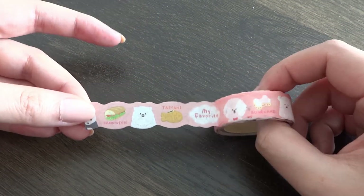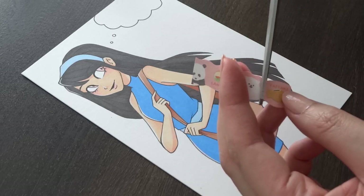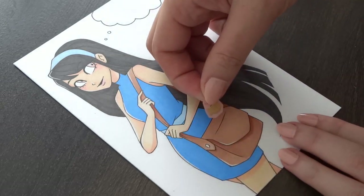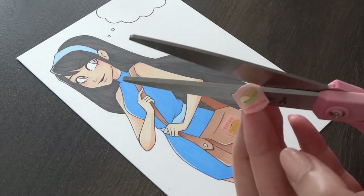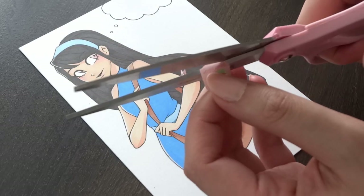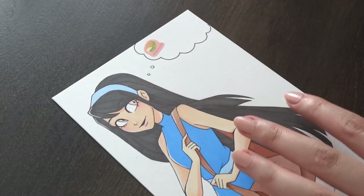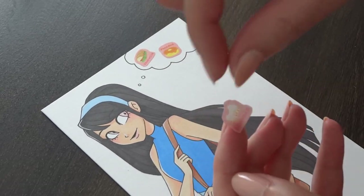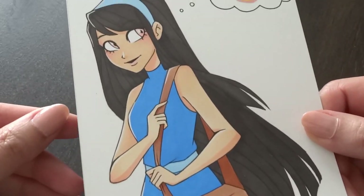Another fun way to add washi tape into your artwork is to actually cut out parts of your washi tape and add it to your drawing almost like a sticker. For example, in this washi tape it is an animal and food pattern. I cut out the food parts of the washi tape and add it to the character's bag as well as in the background using it like stickers. The cut doesn't have to be perfect and I like to think of it as kind of like a patch, so you can add these stickers on their shirt or a dress or anything you want. If your washi tape has individual patterns that can be cut out, it's a fun way to add some detail into your art.